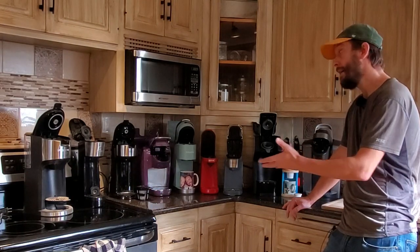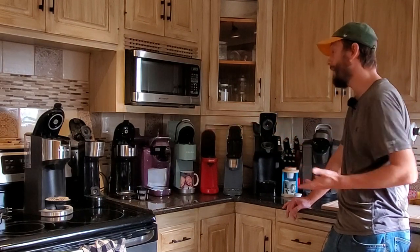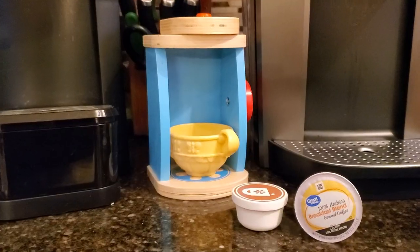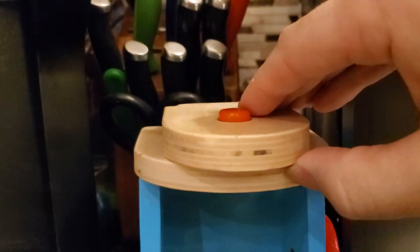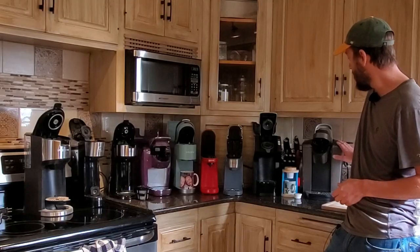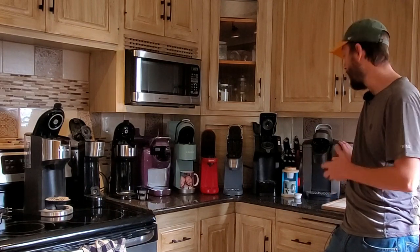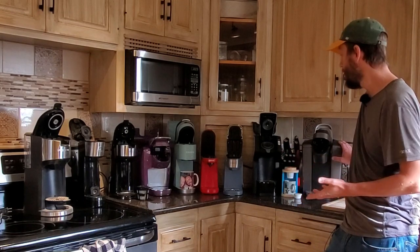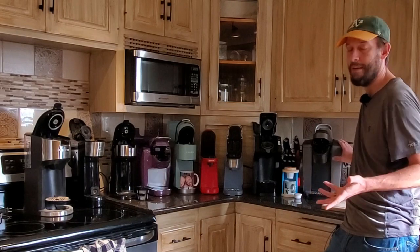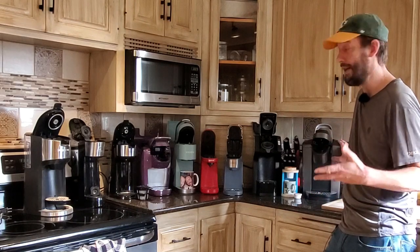Today, as you can see, I've got nine K-Cup coffee makers — ten if you count my son's toy coffee maker. He insisted I put it here since he saw me lining them all up. This one is a premium — this is a Keurig K Elite. I have videos about this one, but I'm not really going to talk about it in this video because it doesn't apply to the concept here. This is just the one I've been using frequently in the house over the past couple weeks.